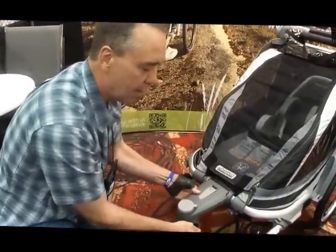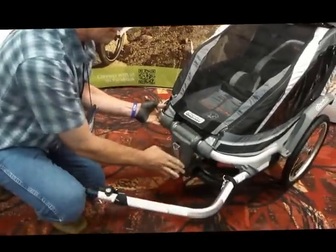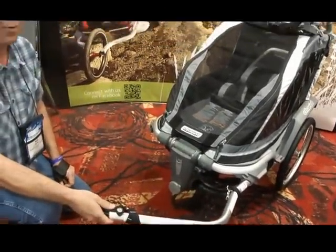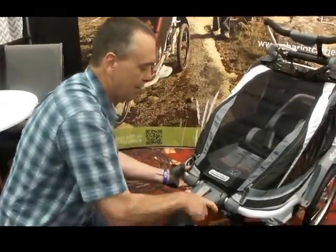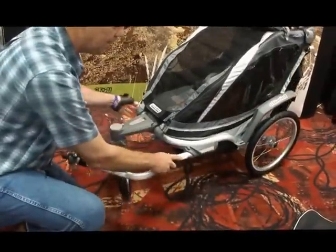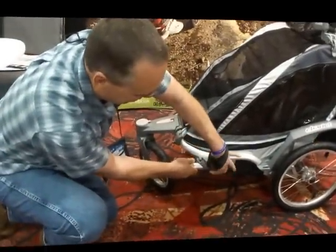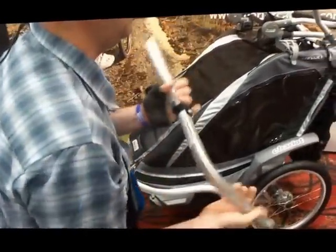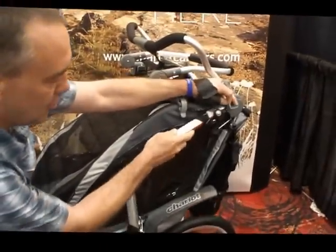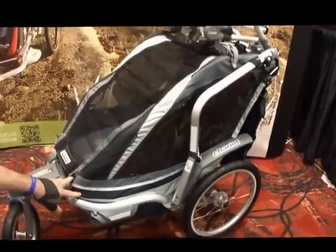You can actually use this where you cycle across town to the market. Once you get to the market, you can start strolling. While you're cycling, your stroller wheel locks out underneath the product. So now you can bike across town to the market, get there, open up the stroller wheel, and you're ready to start strolling. This goes into the click and store mode and now you're all set to start strolling through the market shopping.